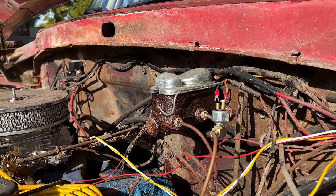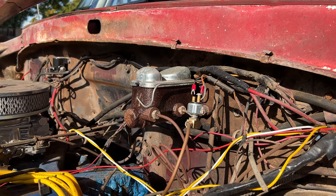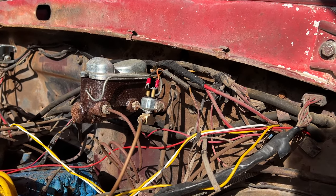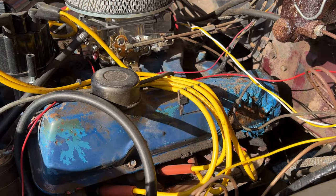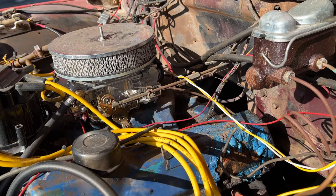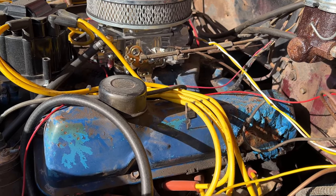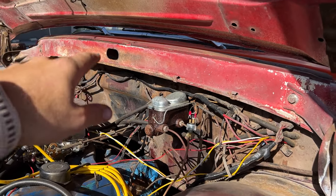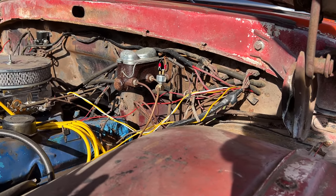Over here is a dual reservoir master cylinder. These trucks originally came with a single-pot master cylinder, but if you lose one corner of braking you suddenly have no brakes at all — at least this gives you some chance if something goes wrong. I changed all the spark plugs to AC Delcos and added Excel plug wires. There's some extra wiring because the battery is in the floor on that side with a cutoff switch so you don't accidentally kill the battery with all the lights.